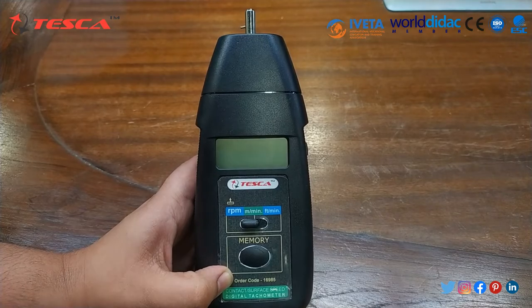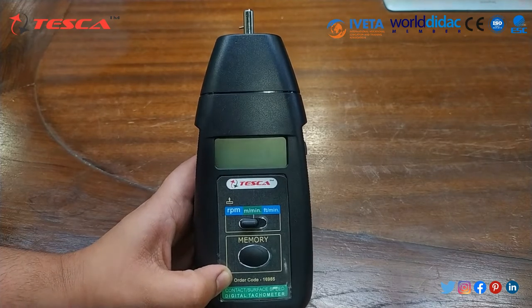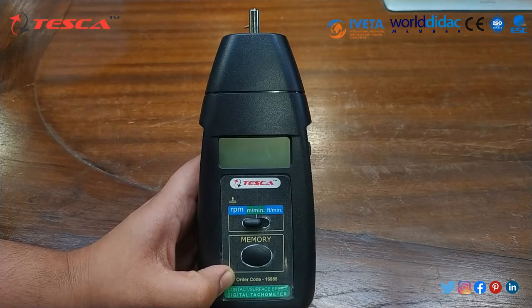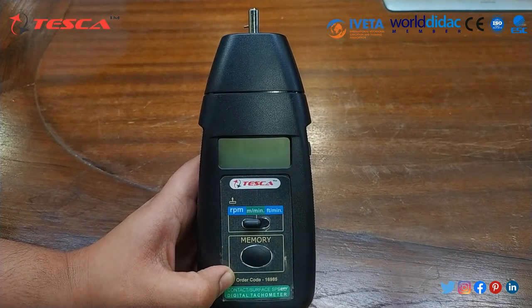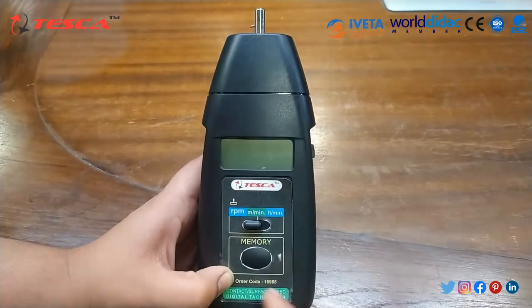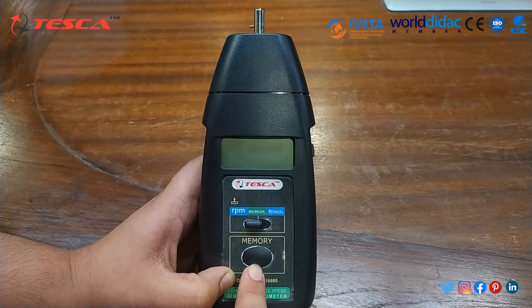This tachometer basically combines RPM, meter per minute, and feet per minute. The last displayed value, maximum and minimum values, may be automatically stored in memory and can be displayed by pressing the memory recall button.